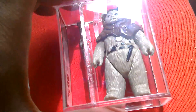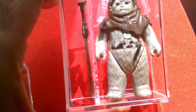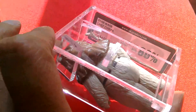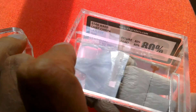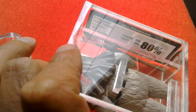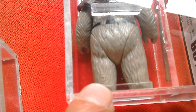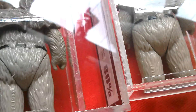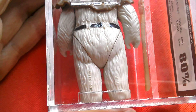Then this one's the Mexican version, or Lili Lede. Quite a nice looking figure. Another 80% overall, figure 85, paint 80%. Lili Lede. And he has just that date stamp there — Lucasfilm Limited, 1983. There's your No Coup markings and there's your Hong Kong markings.